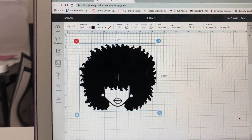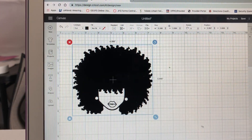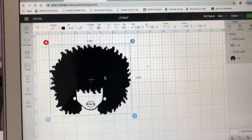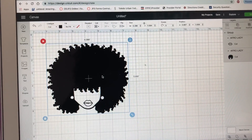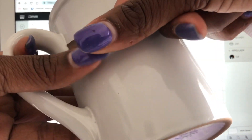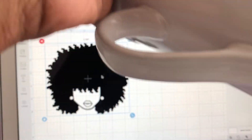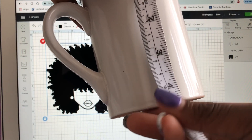So now let's go ahead and cut this. I'm going to show you how to cut it - then on my next video I'll show you how to weed it and put it on the item. I think I'm going to put this on a mug. For a mug, I'm going to measure the mug to see how big I want to make this. That's the best way - measure so the design is not too large for the item. I think I'll use about three and a half by four, so I don't want to go over four because it'll go off the mug.